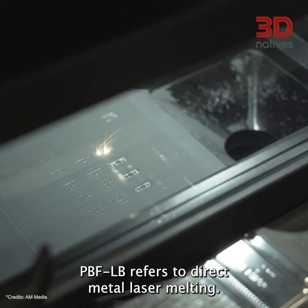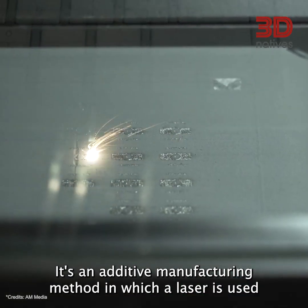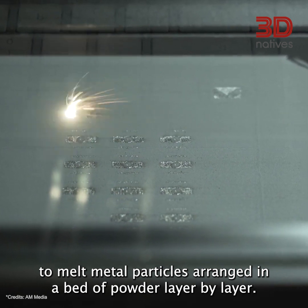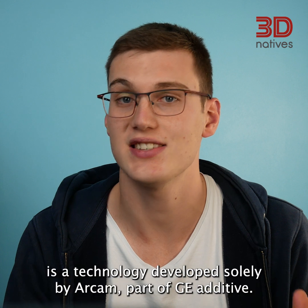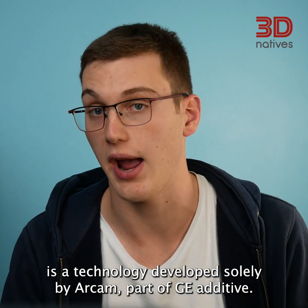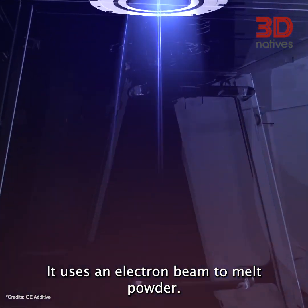PBF-LB refers to direct metal laser melting. It's an additive manufacturing method in which a laser is used to melt metal particles arranged in a bed of powder, layer by layer. PBF-EB, or Electron Beam Melting, is a technology developed solely by Arcam, part of GE Additive. It uses an electron beam to melt the powder.